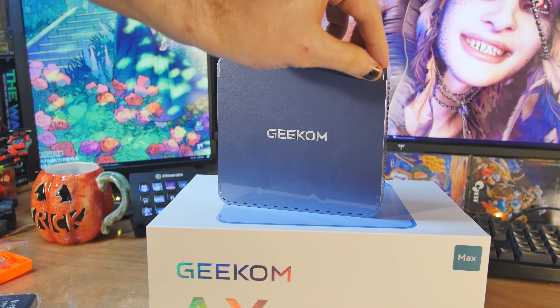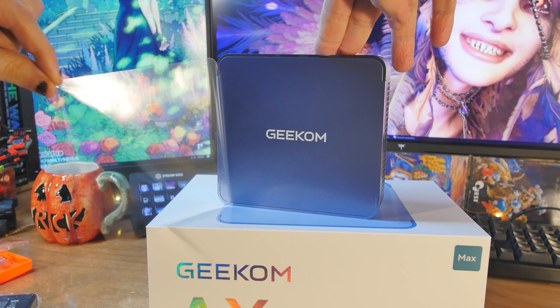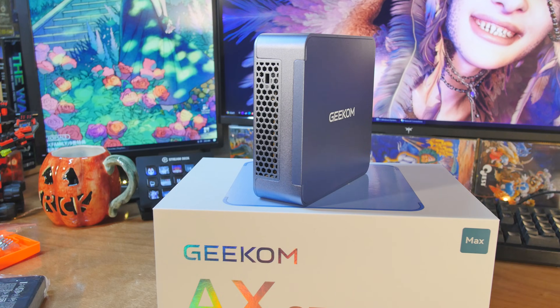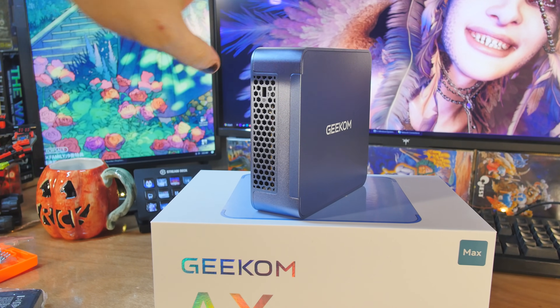Mine is configured with the Ryzen 7 8745HS, 32 gigabytes of DDR5 at 5,600 megatransfers, and a 1 terabyte NVMe M.2 SSD. You have Wi-Fi 6E and Bluetooth 5.2 for wireless connectivity. They've got the Ice Blast 2.0 cooling system, and we'll test out the thermals in just a minute.